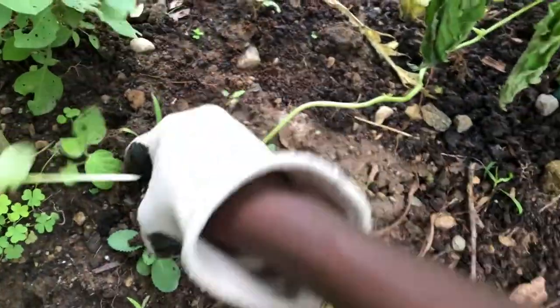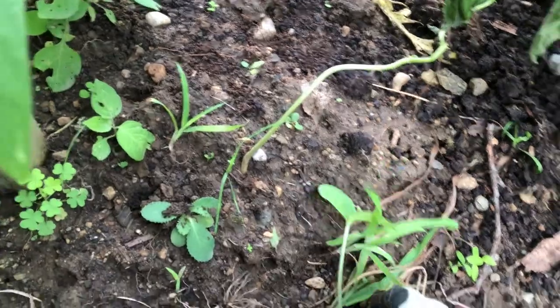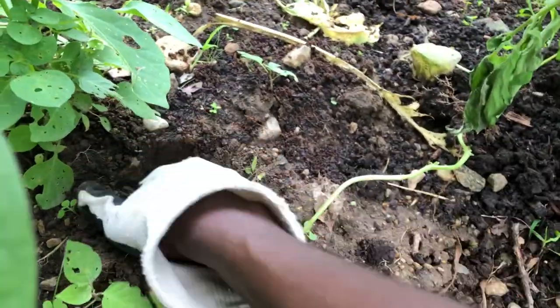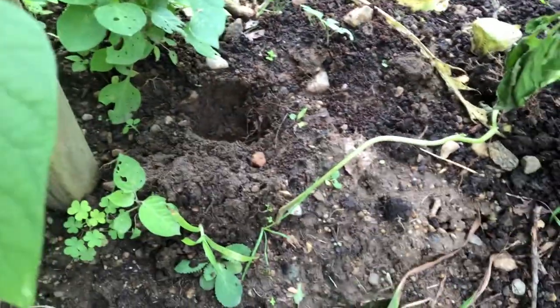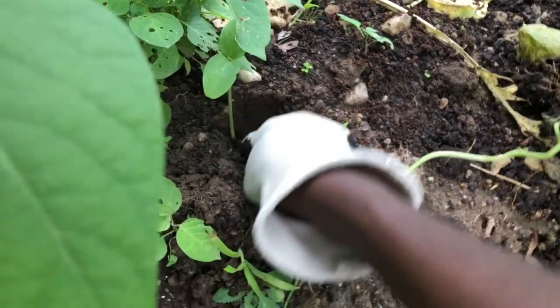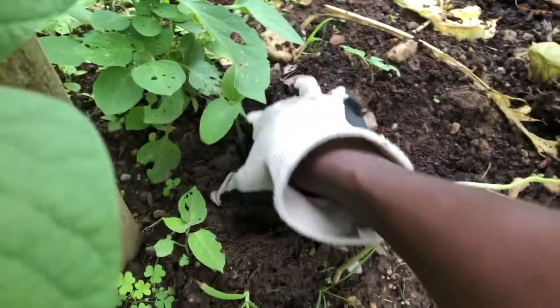So what I'm going to do is just dig a little hole over here and then put our cucumber seedling inside, then close up the soil around it just like that.